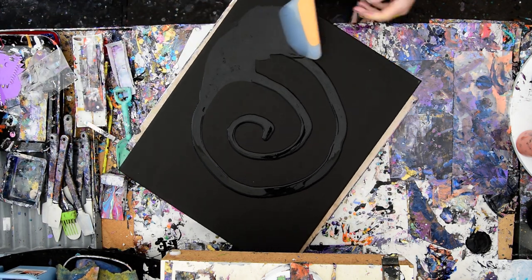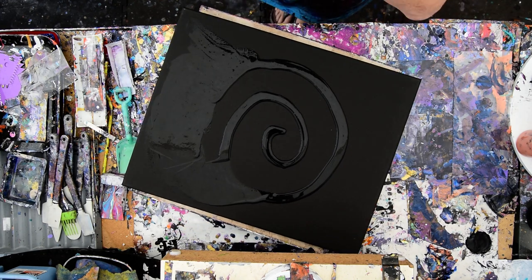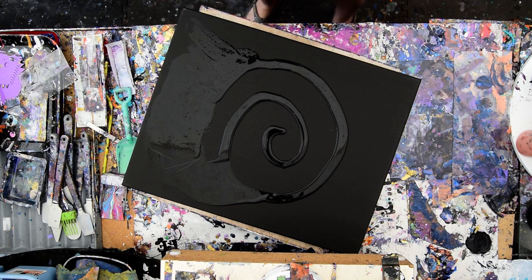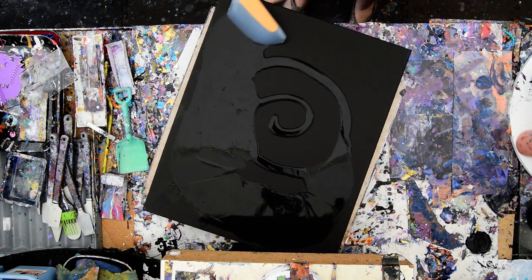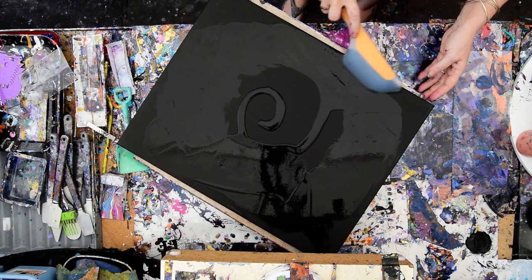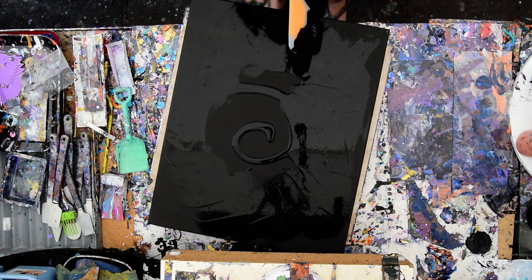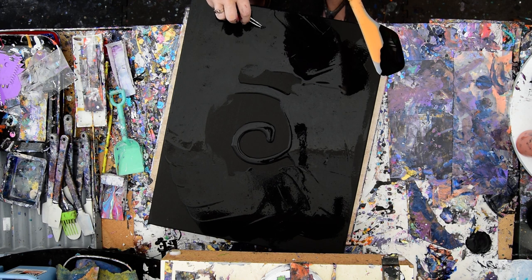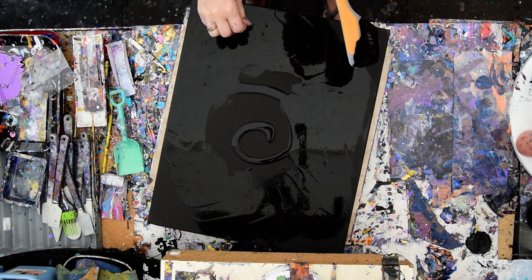This is an OXO omelette turning spatula and a 16 by 20 inch canvas. I am going to hope that I can beat the clock, because I know paint will dry fast in this heat, and I want a nice layer but not a tremendous amount. I do have tweezers, and the OXO omelette turning spatula is excellent at showing you things in the paint.